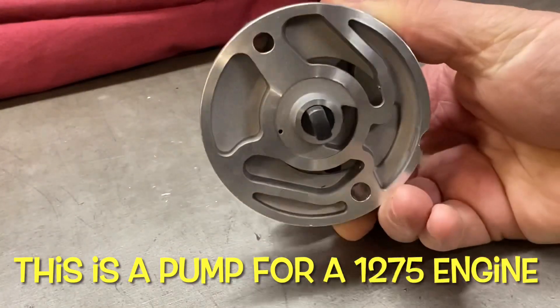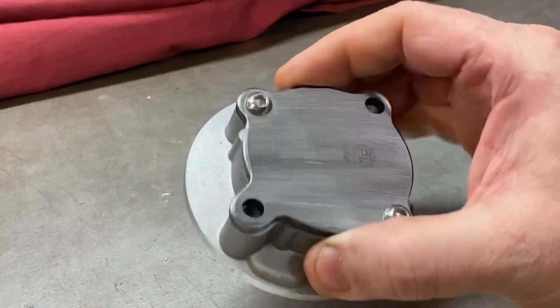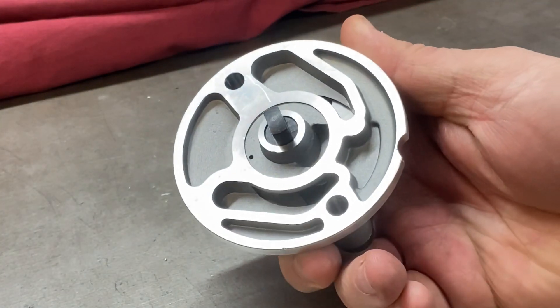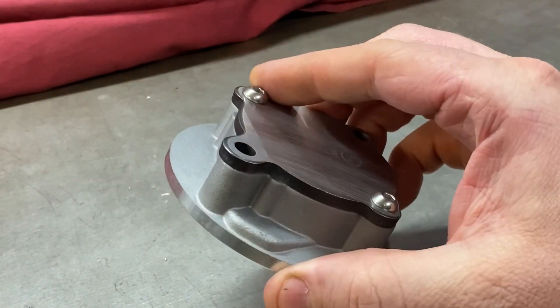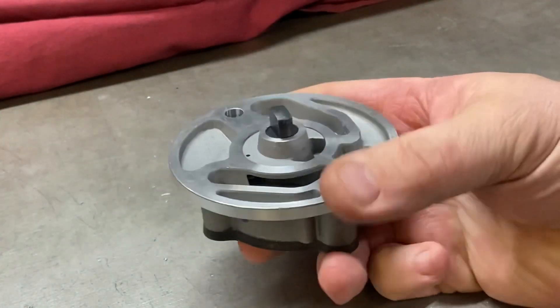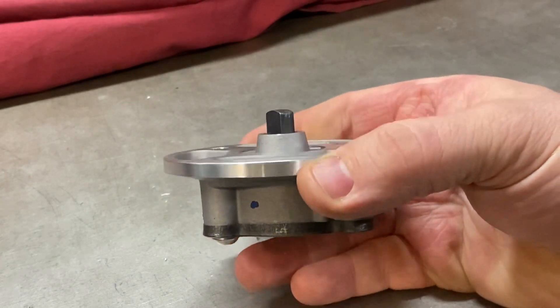Oil pumps — the lifeblood of any decent engine — revolves around getting oil to all its areas, and the oil pump's job is to make sure that happens efficiently and as effectively as possible.